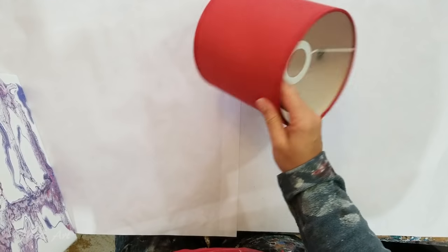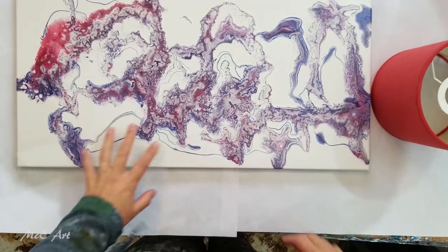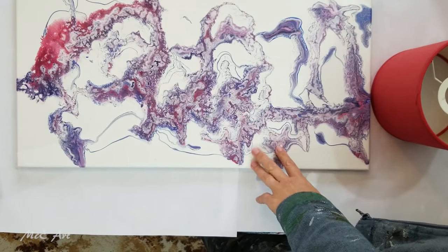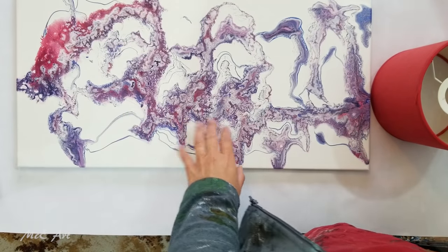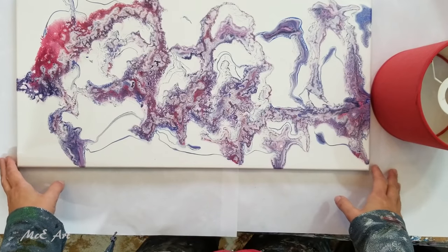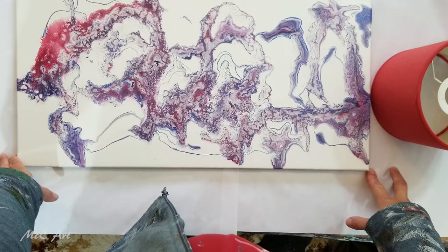I was like, hmm, I wonder which painting would like to go on that — and this one here popped its hand up. For some of you, you may remember me doing this. This was one I did using acrylic ink. We actually had somebody using acrylic ink showing their stuff on the Acrylic Pouring for Fun Facebook group.